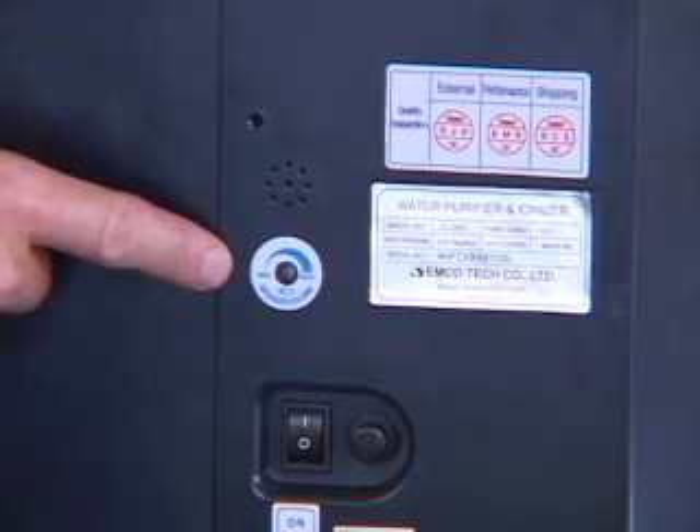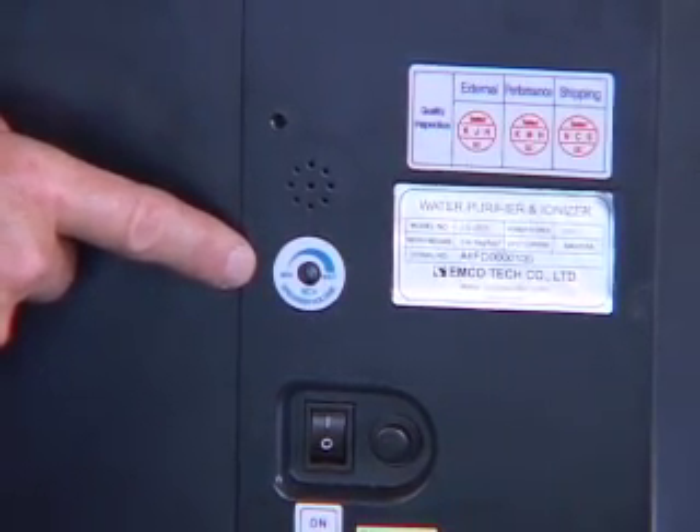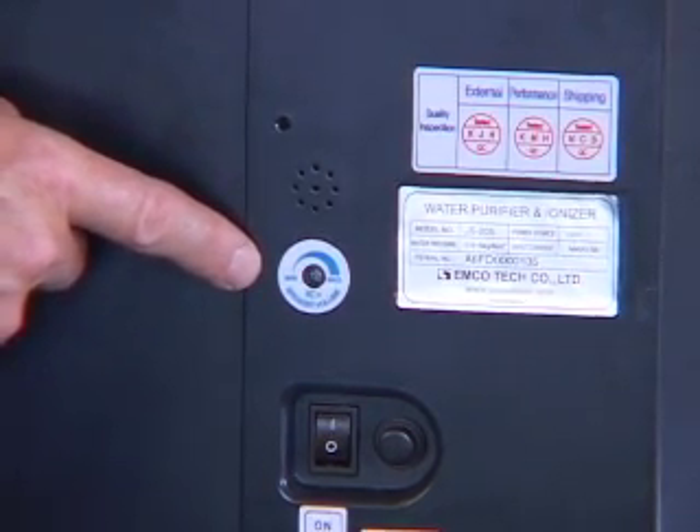This is the speaker volume control — it's a great feature. Using a small Phillips screwdriver, you can turn the volume up, down, or completely off.